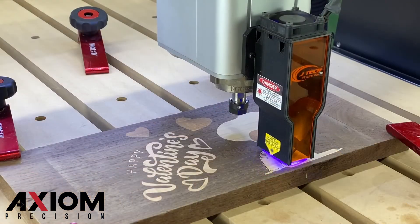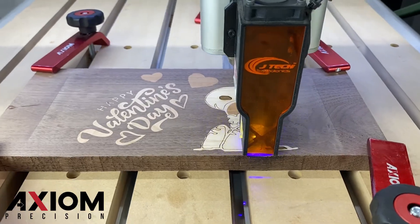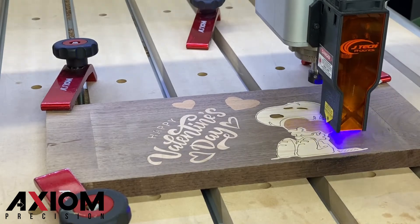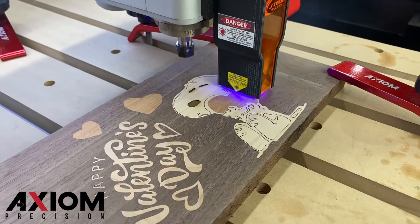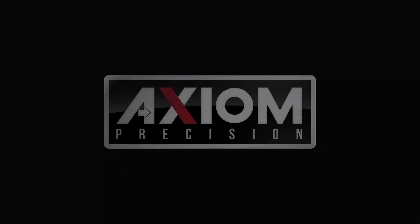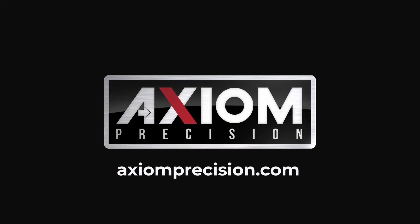To learn more about adjusting the speed scale of your machine, be sure to check out one of our tech tip videos covering speed scale. We hope you enjoyed this video. For more information, you can always consult your Axiom user manual or simply visit us online at AxiomPrecision.com.